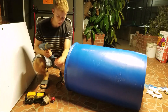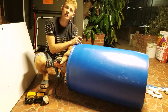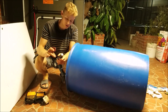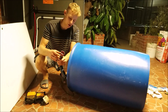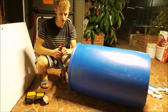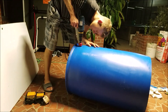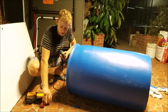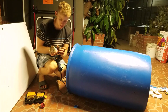Now that we've got the pilot hole drilled, we'll use hole saws to make the holes. For a one-inch uniseal, I'm using an inch-and-three-quarters hole saw. I'll post a link below with a chart that shows what size hole saw you need for the different uniseals and pipe sizes. For the two-inch holes, we'll use a three-inch hole saw to make those holes for the two-inch uniseals.